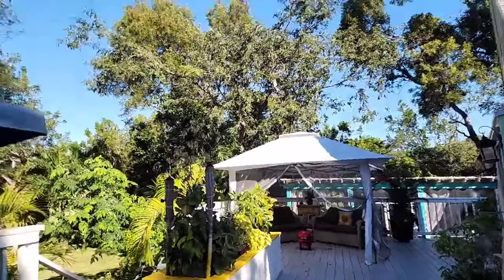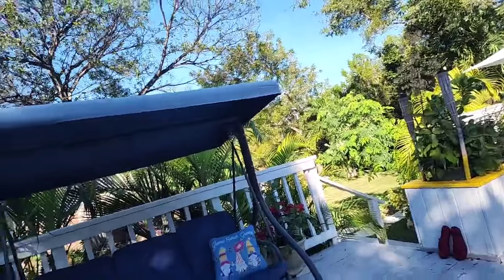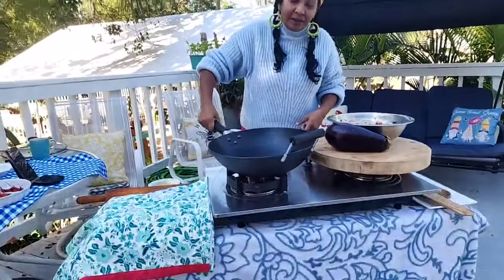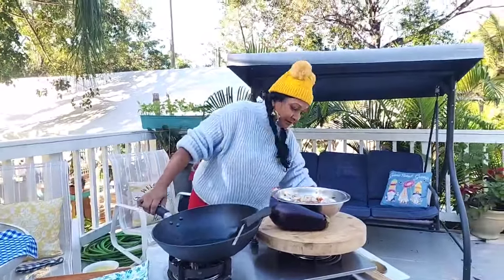Thank you all for the love and support that you share on a daily basis with us here. Let's start this cooking, my friends. I have my stove on and my oil is already heated up.